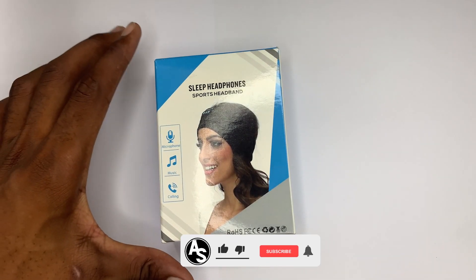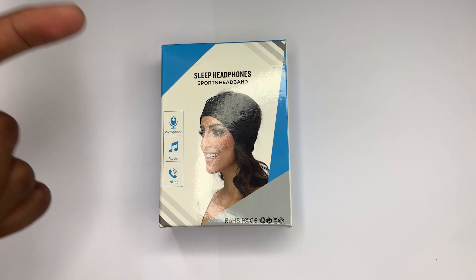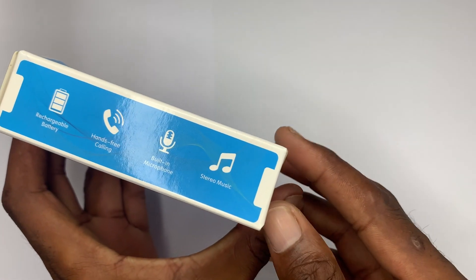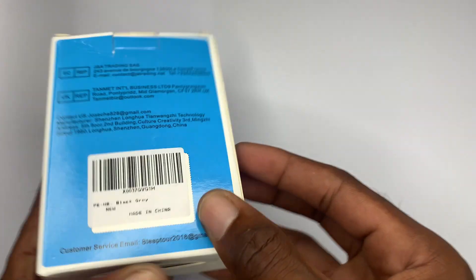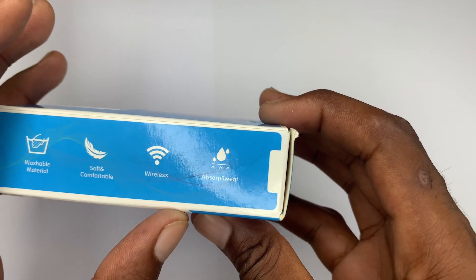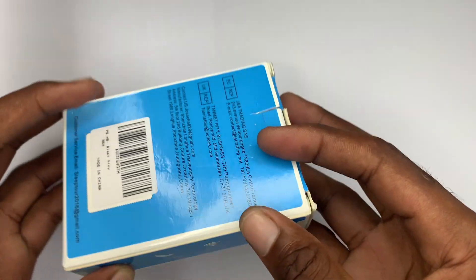I'm going to unbox it right now. As you guys can see, it is a sleep headphone sports headband, and right there it supports microphone, music, and free calling. On the side it has a rechargeable battery, built-in microphone, and stereo music. Looking at the outside of the package, you can see it is washable — the material is washable, soft, comfortable, and wireless — making it a great choice for people who are into sports.